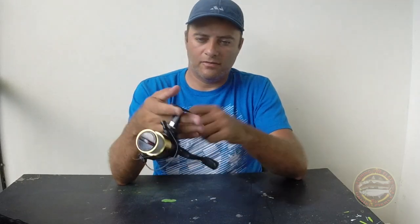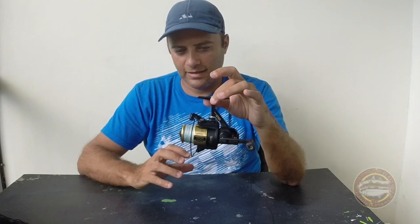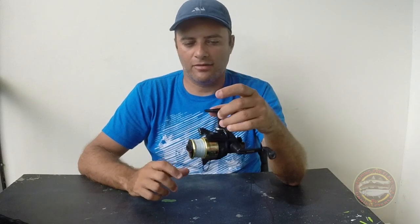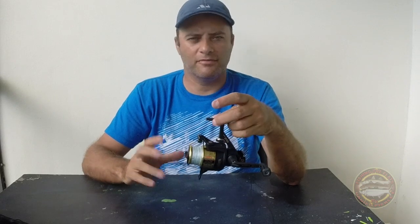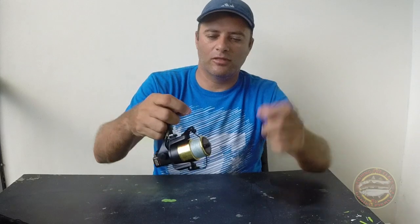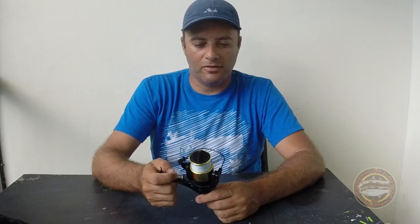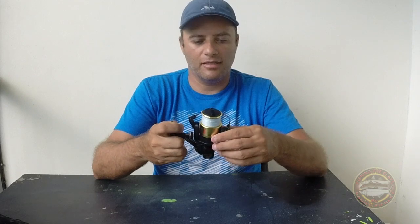This reel was about a hundred dollars, and to me it was worth every penny. Like I said, I've been using this reel for four or five years. I've caught bigger snook — like 20 to 25 pounds — redfish, and sea trout, and it's still working great. I've never had a problem, and I use all three of them a lot on the flats.